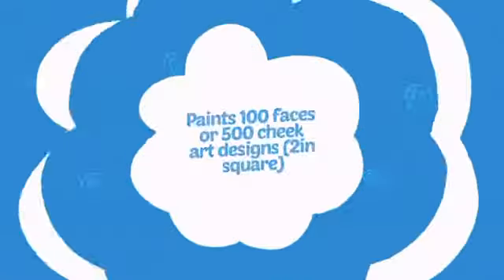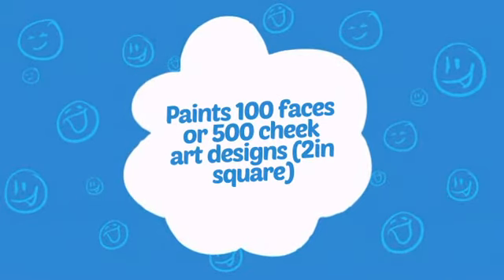Wondering how many faces can it paint? How about up to 100 faces or up to 500 cheeks? Wow!